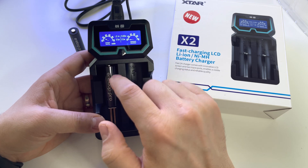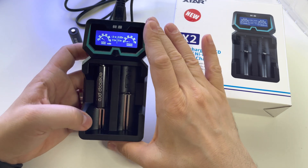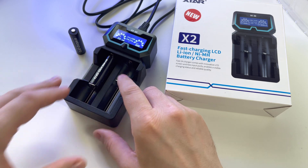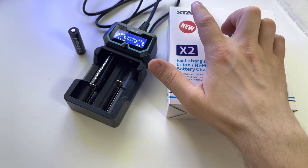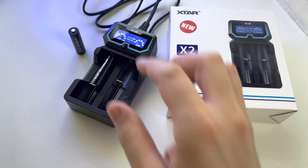Look, it's already showing 20% for the battery. I'm not sure if that's the final reading or if we need to wait a few more minutes for the full analysis. Anyway, it's a very good device. If you use rechargeable batteries, you should get something like this. I believe the devices made by this company are great, especially for the screen.